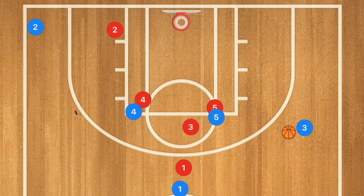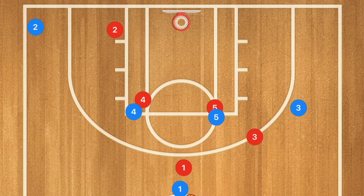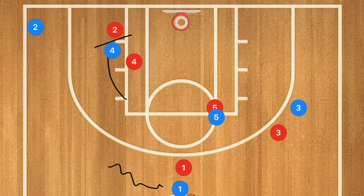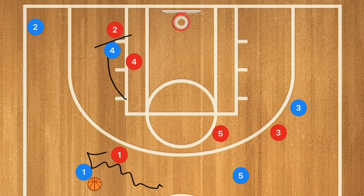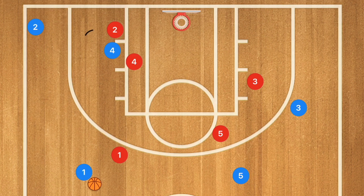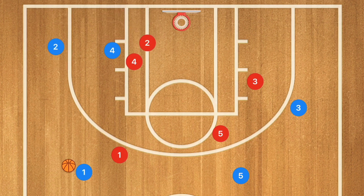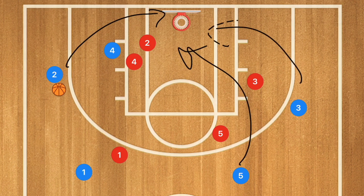If player three goes over top of both screens and gets that ball — because his defender went over the top — he needs to attack the rim and go in for that layup. If he's not open, the next option is player four setting a screen down, player one dribbling out towards the left side, player five getting out of the key, and player two using that screen — either popping for a three or cutting towards the basket, depending on what his man does. If his man goes over the top of the screen, we really want him to cut towards the basket for an open right-handed layup. However, if his man goes underneath the screen, just pop the shot — five and three can crash the boards for the rebound if you miss.